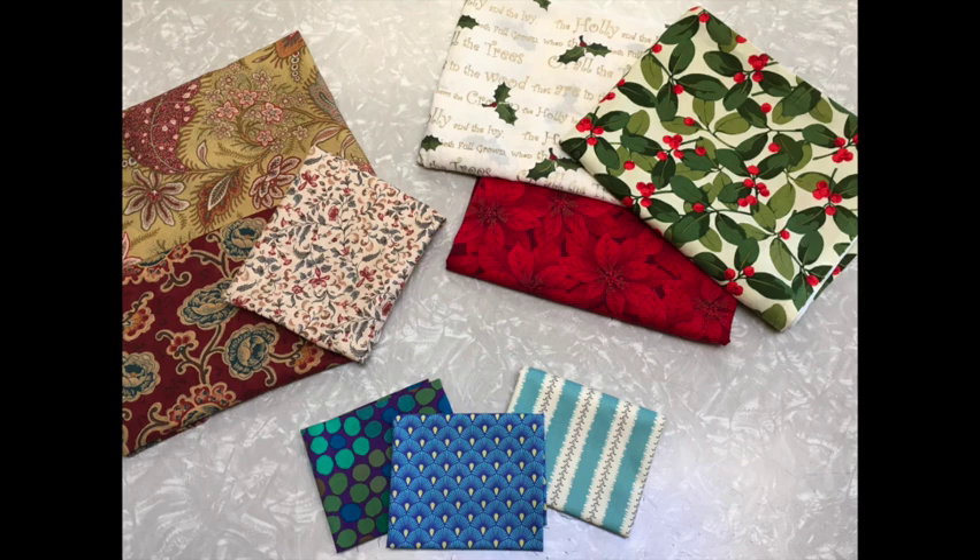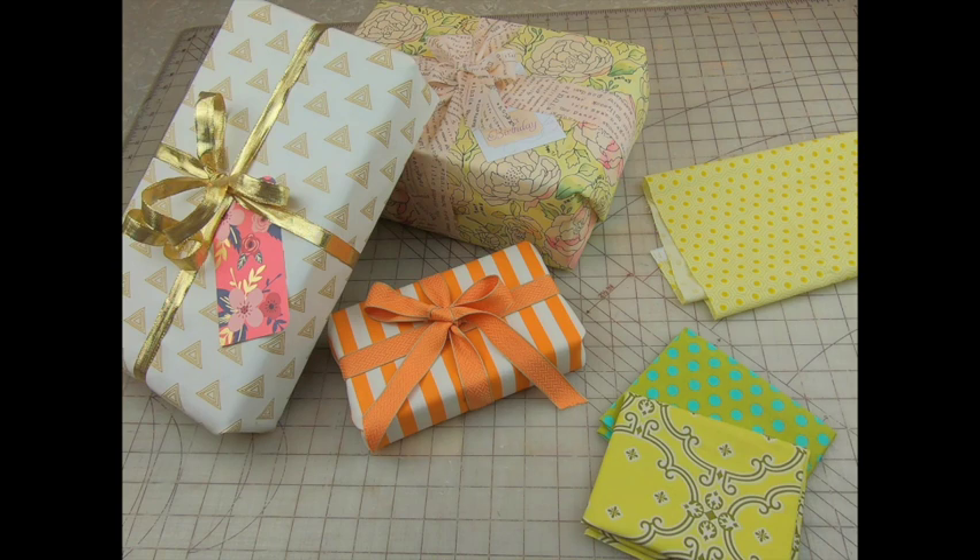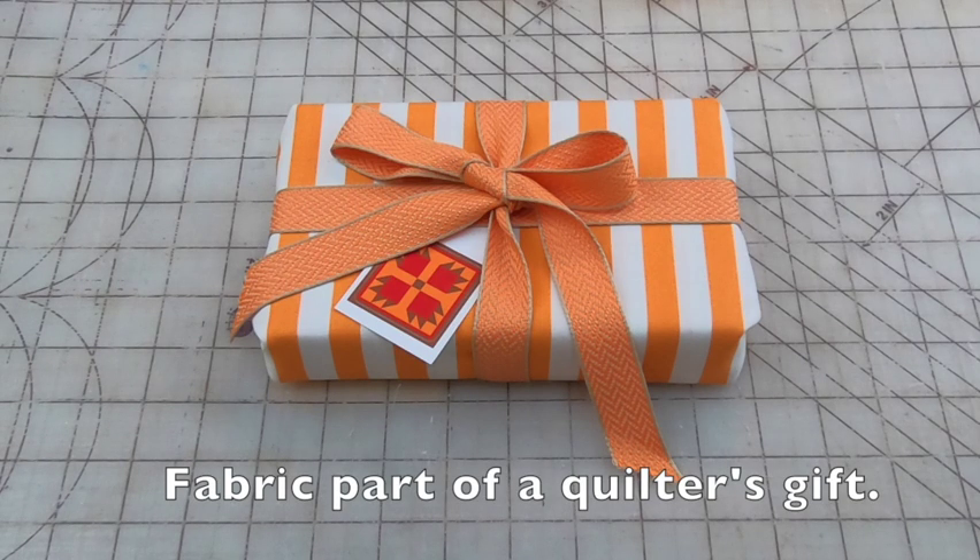There are so many beautiful designs printed on fabric that sometimes I have a hard time cutting into the material. A few years ago I started wrapping my family's gifts with some of my favorite yardage. We got to enjoy the prints before the celebration, and then after the presents were opened the fabric went back into the stash — or sometimes it ended up being part of the gift for a quilting friend.